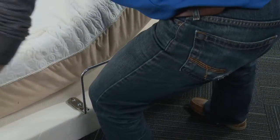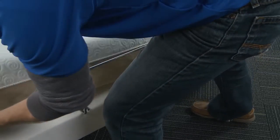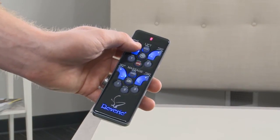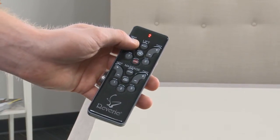If the adjustable foundation is to be set up without a headboard, simply install a mattress on the frame to complete the installation. To install the included headboard brackets to the bed frame, use the remote control to raise the head of the bed and expose the bracket installation area.